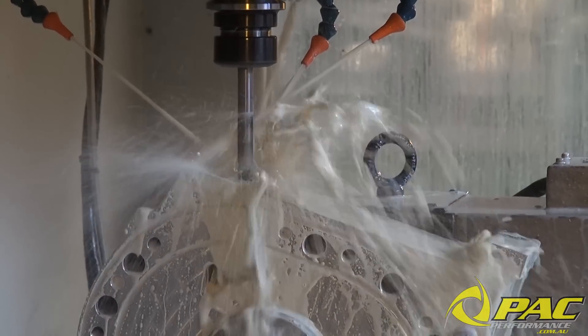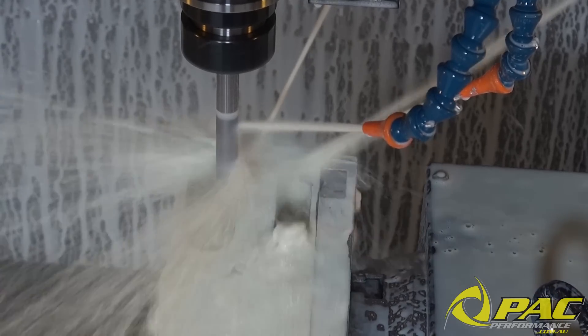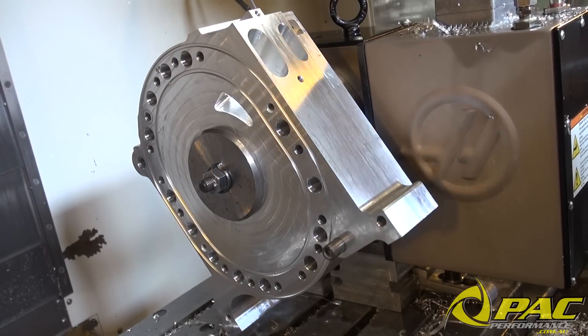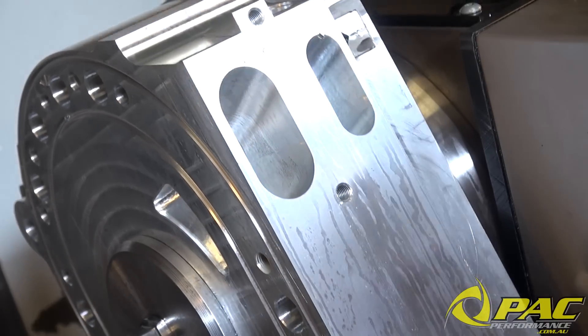Once the machining stage kicks off, the CNC machine transforms a solid slab of billet aluminium into what you see here — a finished packed performance billet 20B centre plate.